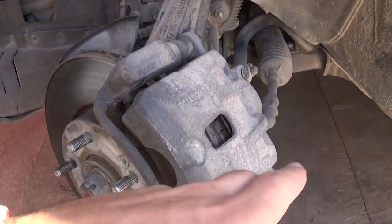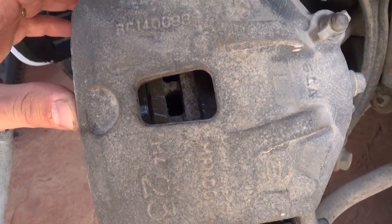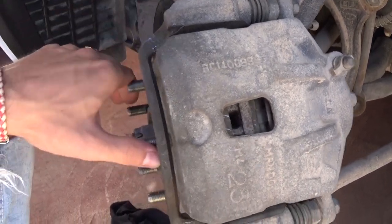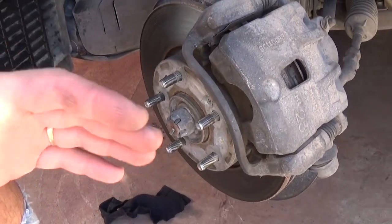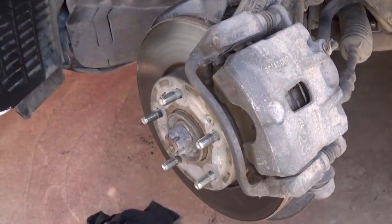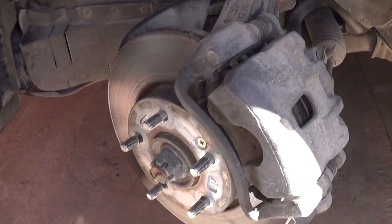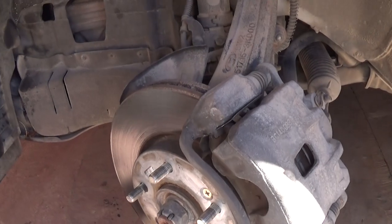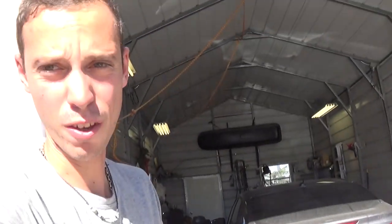Now go inside and press the brake pedal a couple of times to get the play out of the caliper — until it starts catching. Otherwise, if you start the car and put it in drive, the first five to ten times you hit the brakes — or probably even more — you will not have brakes. So pump it quite a bit, make sure you get the play out of it, then install the tire and you're done.